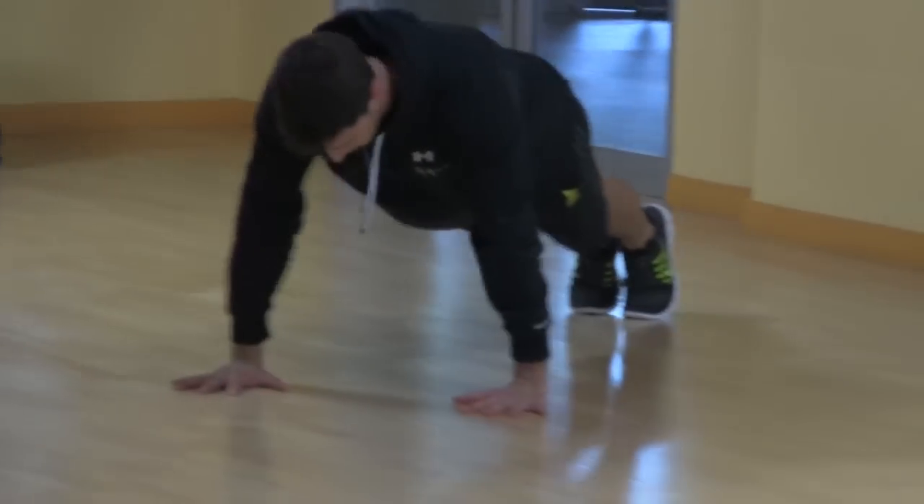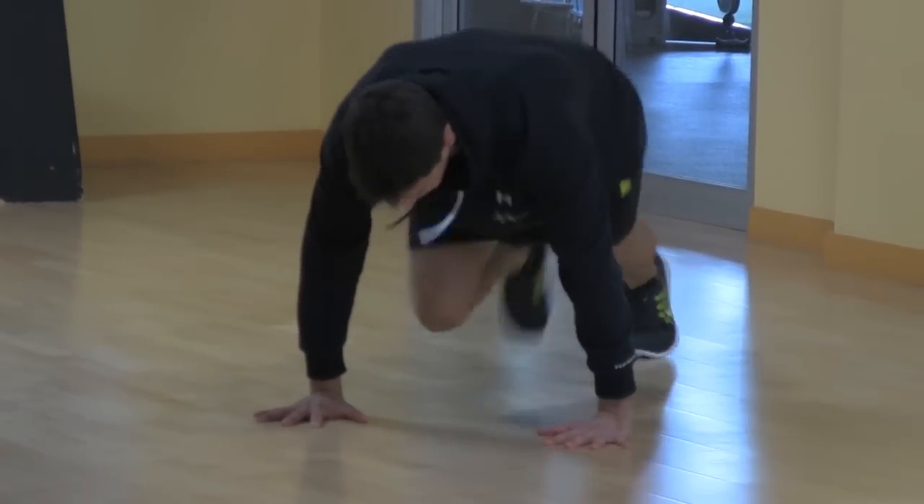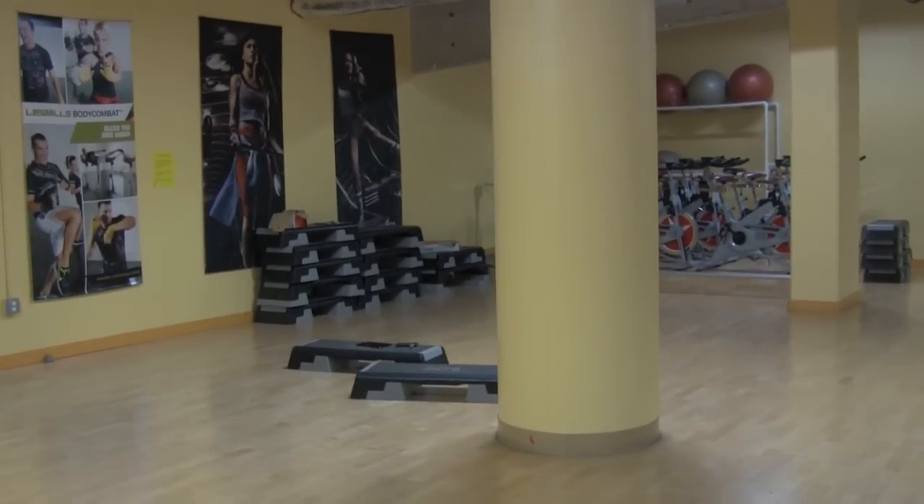So we're going to pop up, mountain climbers, quick feet movement — I'm going to say go. And go through.